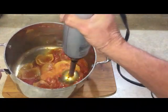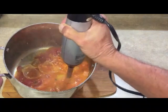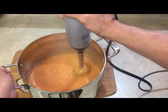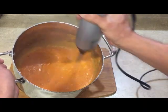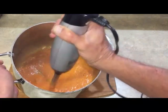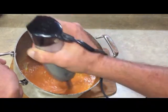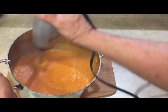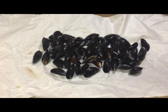Now we're going to blend this with a stick blender — immersion blender, hand blender, whatever you call it. You end up with this sauce, and notice the color of a real tomato sauce — it's not super red, it's more orange. That's a nice fresh spicy sauce, though you might want to cut back on the crushed red pepper; I used about a tablespoon, so maybe go with half of that.